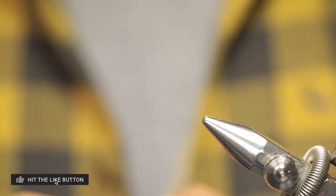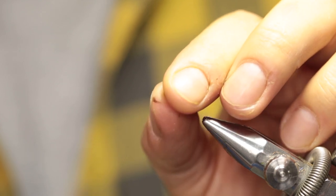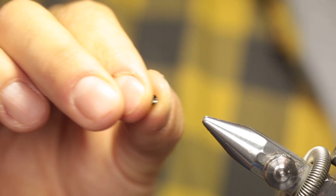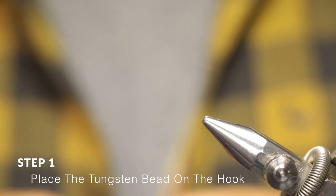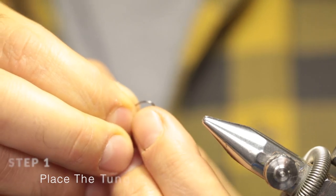To tie the bloodworm larva, the first thing you need to do is place the bead onto the hook. The bead has a small opening on one side and a larger opening on the opposite side. Place the small opening over the point of the hook — otherwise the larger opening will just cover the eye. You can just do that by sliding it over.